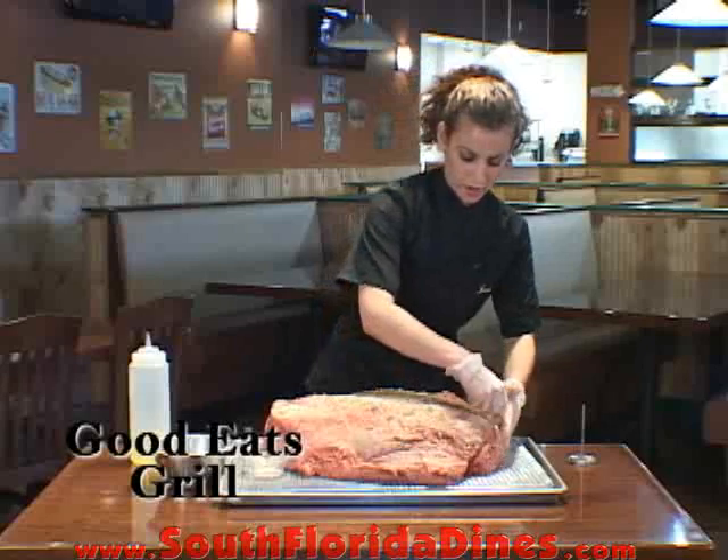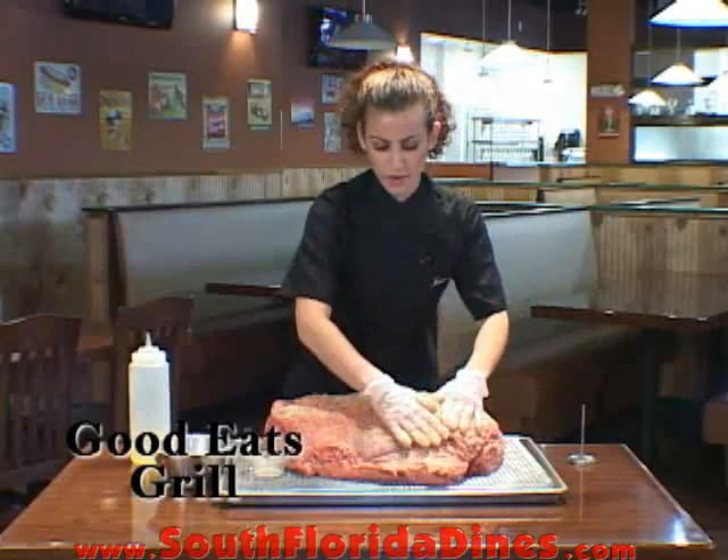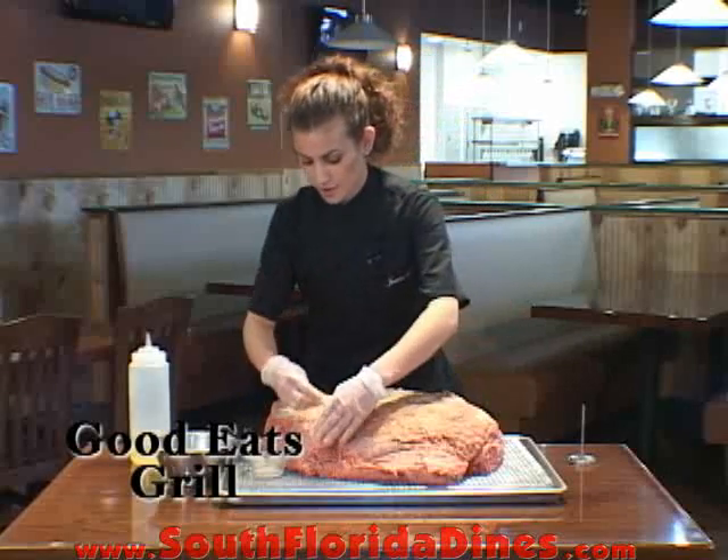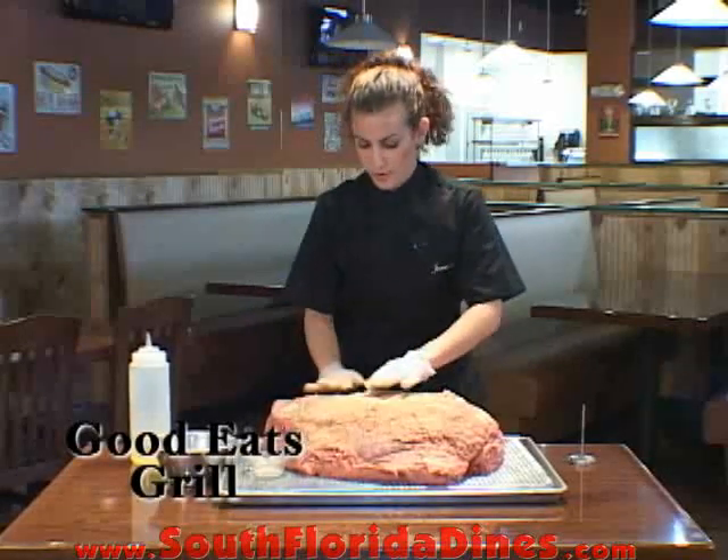This is going to cook for about three to four hours, low and slow, until it's nice and medium rare. You want it real pink inside.